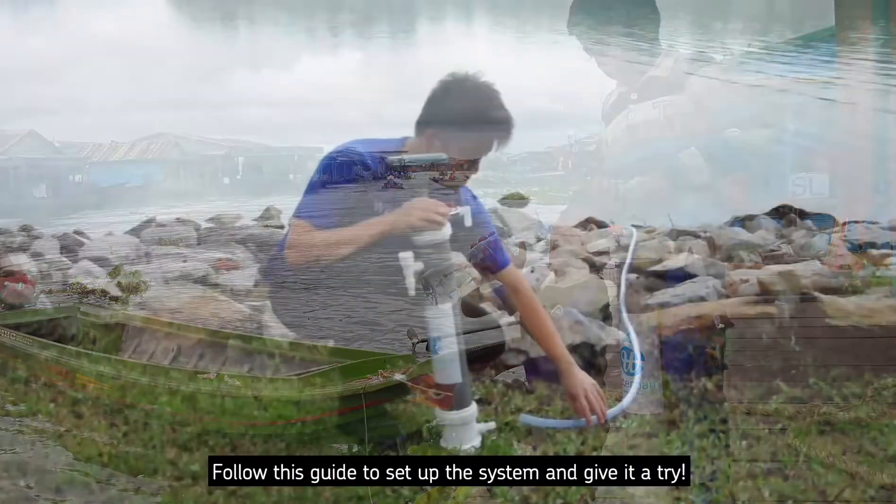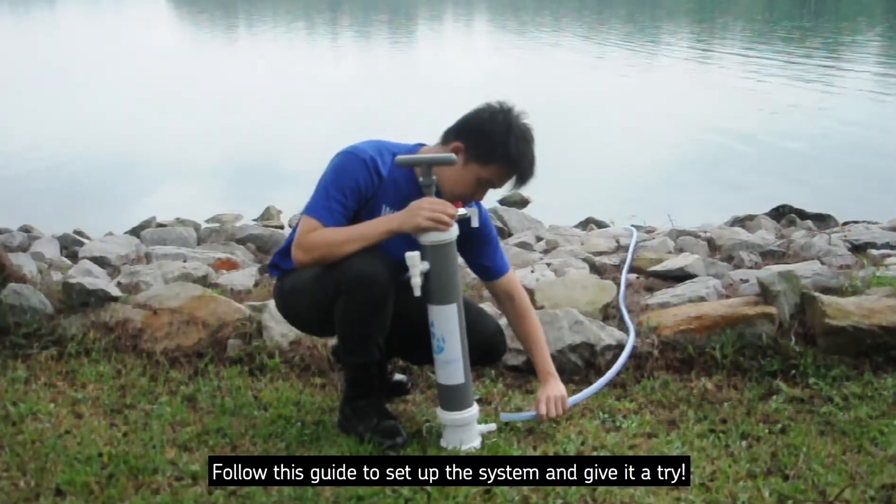Congratulations on your new RoamFilter Plus. Follow this guide to set up the system and give it a try.